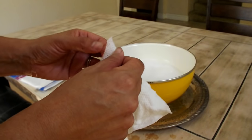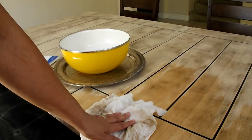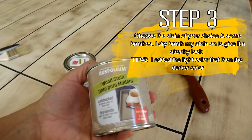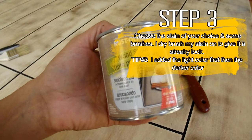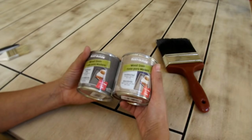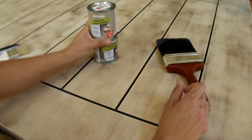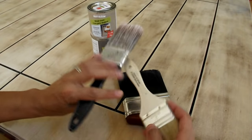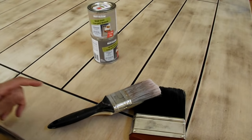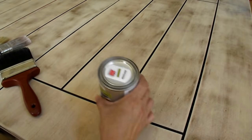This is the weathered gray Rust-Oleum wood stain, and I also got it in Sun Bleached. You guys can get these at Michael's - they are on clearance right now for about six dollars, which is a really good price. I also got a variety of brushes with different bristles, and I'm just going to go ahead and dry brush the stain on there. I'm going to start with the lighter color first, because if I start with the darker color it'll be hard for the light color to show.